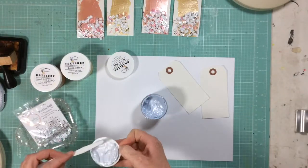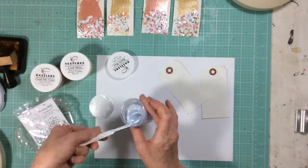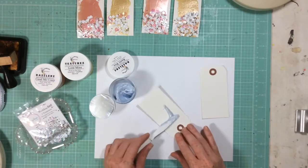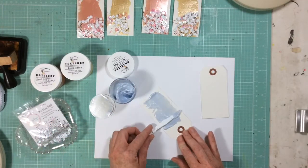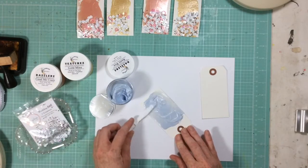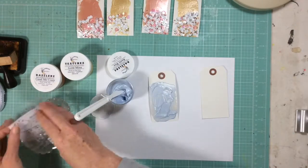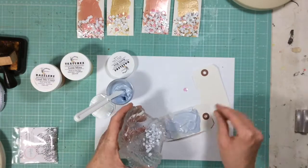This blue is beautiful. I love it so, so much. So all I'm doing is I'm going to go ahead and just smear a little bit of the Dazzlers on the tags — not super thick, not super thin — just to get it the way I like it. So if I like the way that the little smear looks, then I'm good.